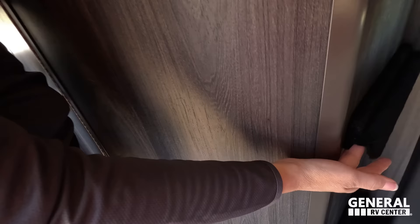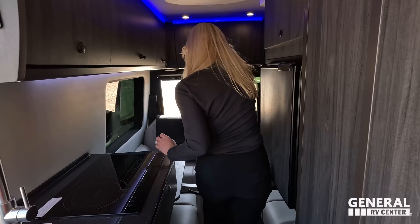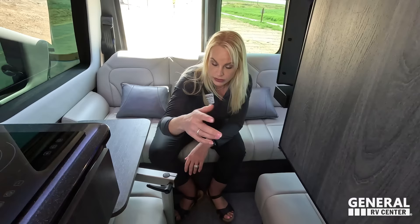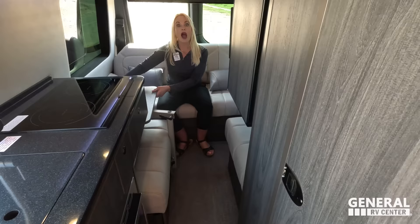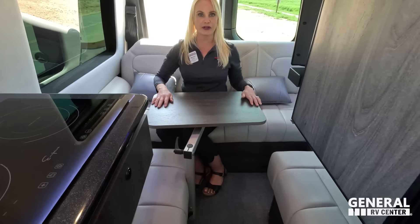Right back here is the storage spot for the lagoon table. The lagoon table can be set up in the front for a workspace, or moved to the outside mount for entertaining. It swivels and adjusts up and down. There's a magnetic sensor built in so the ottoman won't go down and cause damage to the table. There's also a huge cabinet over here.